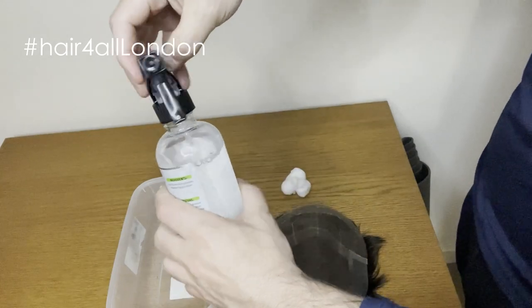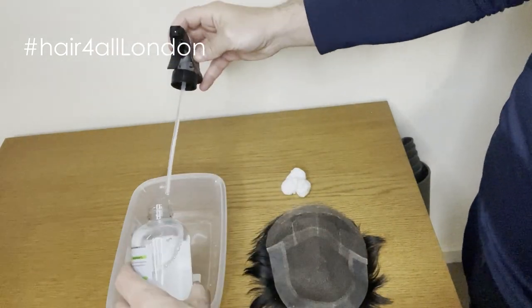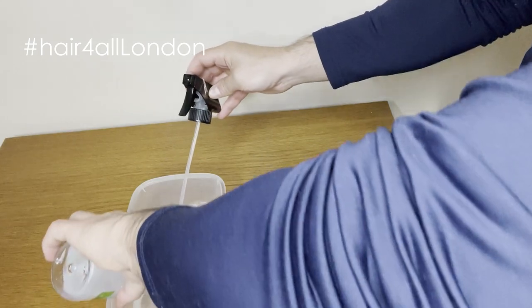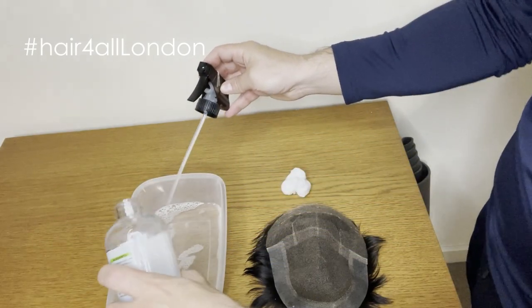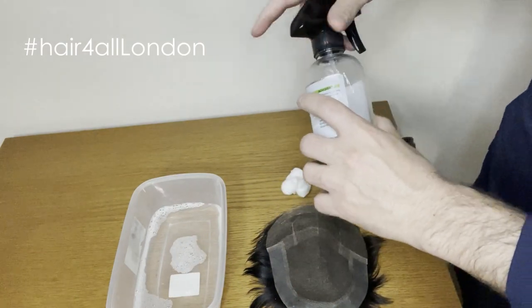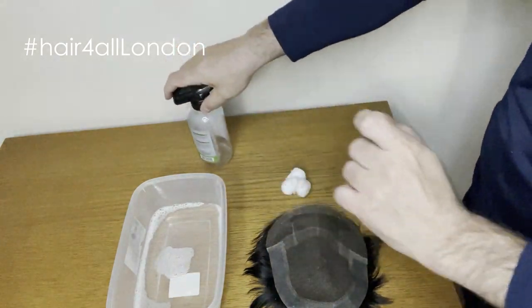So first step, empty the rapid release into the container. I have to say it's a very complicated process — this is the first step.